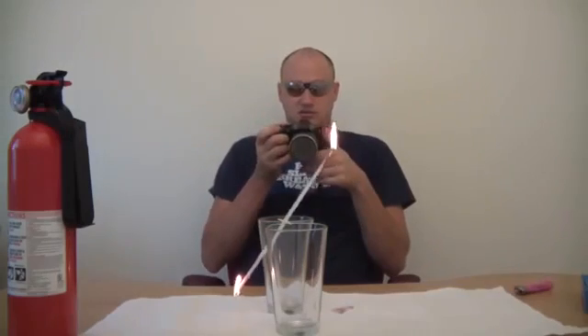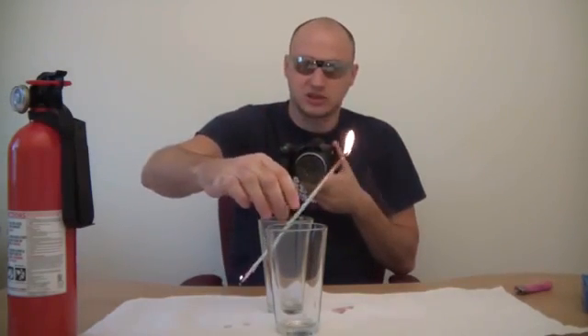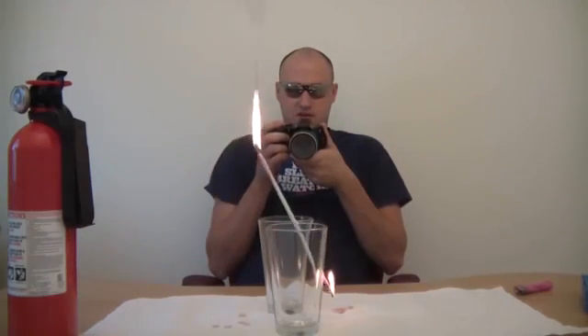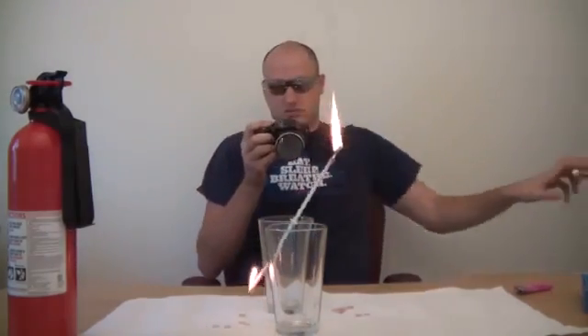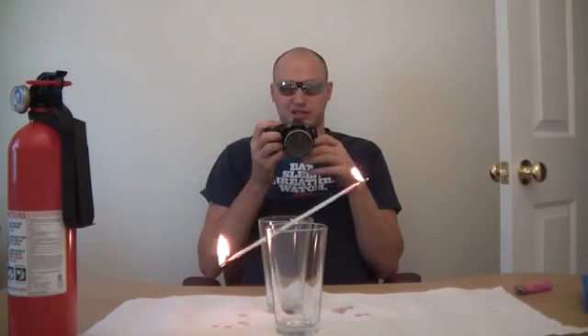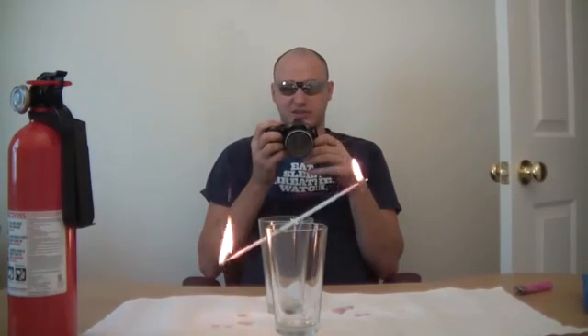You see what's going on? Make sure it doesn't fall. You see how it's balancing? I want you to tell me in the comments why it's balancing like that — why does one side get heavier than the other?